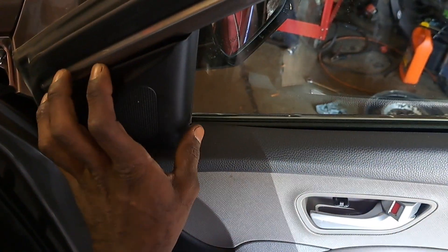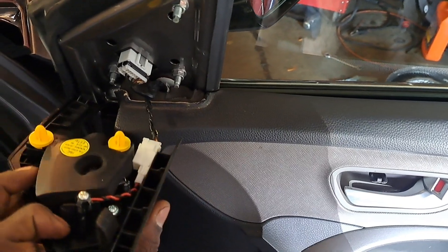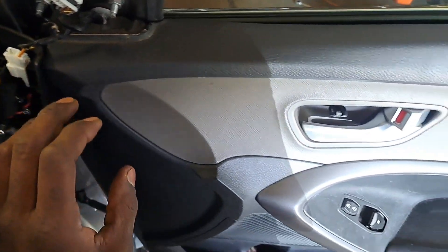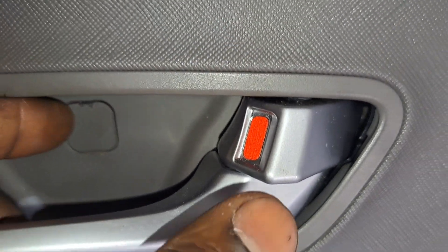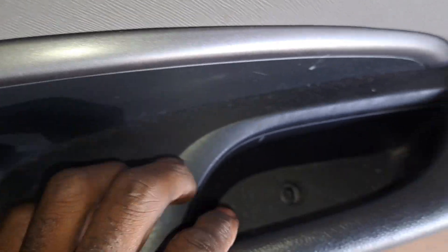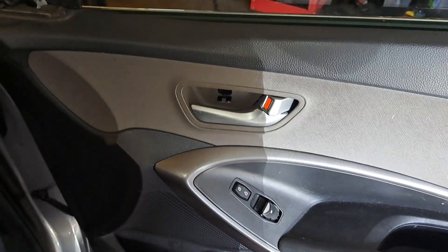Removing the panel is pretty easy. Just take off this trim piece here — let that dangle, then fully disconnect it. There's an access hole here — pull that off, pull that tab down, there's a Phillips screw in there, and there's another Phillips in here. Then you just pry everything back and pull it off.